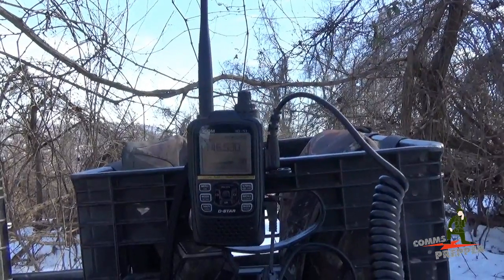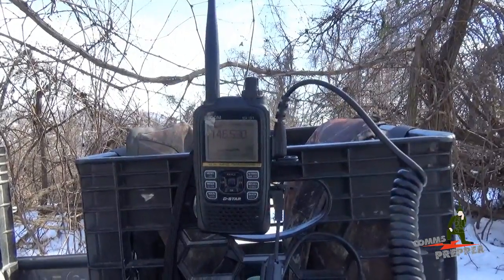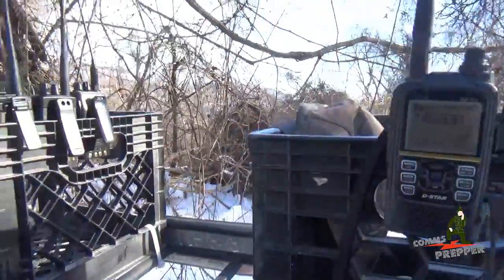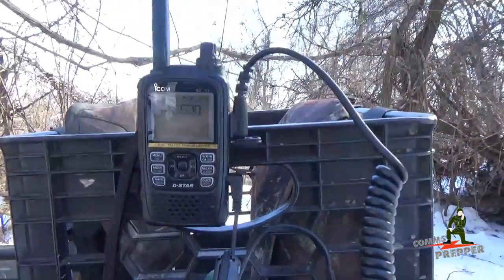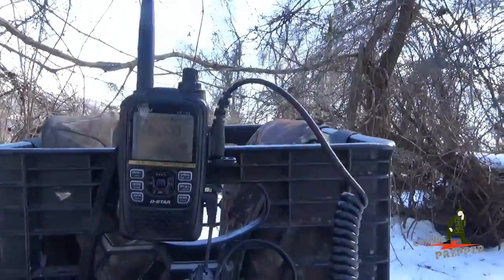N3LJA, N3LJA from K1DOS — copy. K1DOS, N3LJA, loud and clear. As you can see here guys, the analog radio picked that up just fine. Now we're actually going to switch to digital mode. I'm going to press the mode button and go back into digital mode. And we're in digital mode.